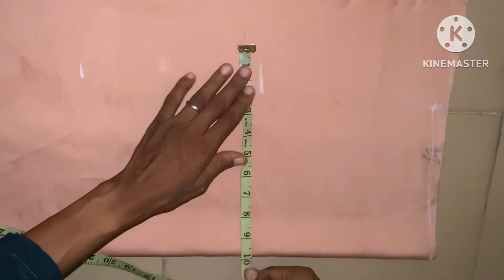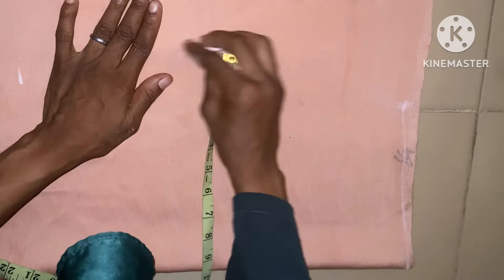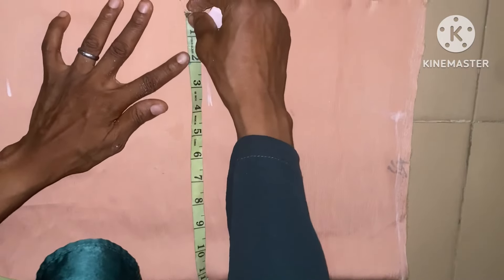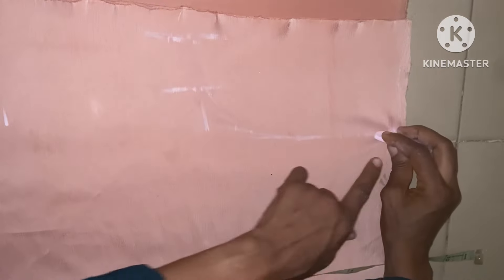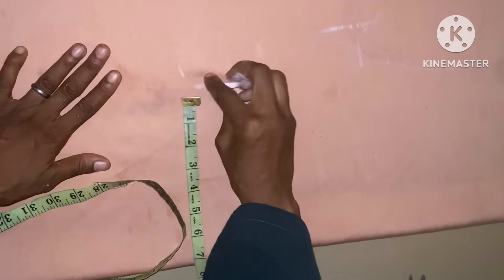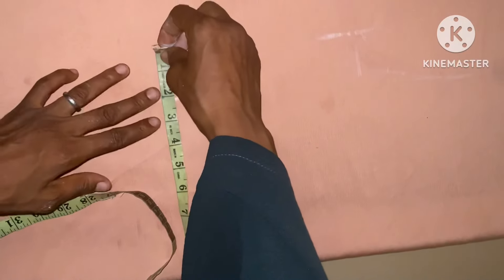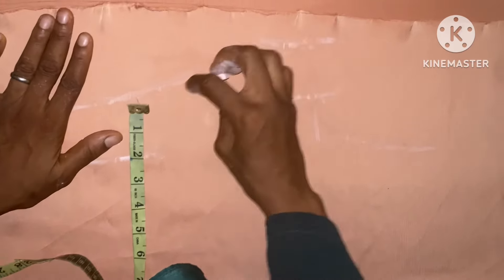The next thing I'm going to do is take the bust measurement of 38 inches, then I'll be adding a seam allowance of two inches to it. You can see. Then I'm going to connect it. Then I'll come to the waist measurement of 30 inches for the waist, with a seam allowance of two inches as well. Then I'm going to connect them together like this, you can see.